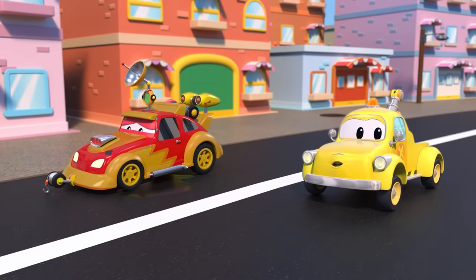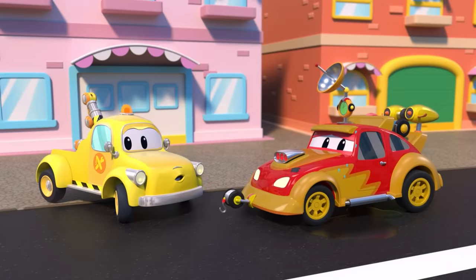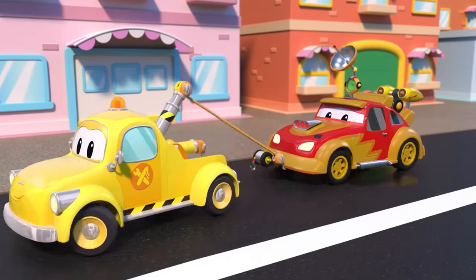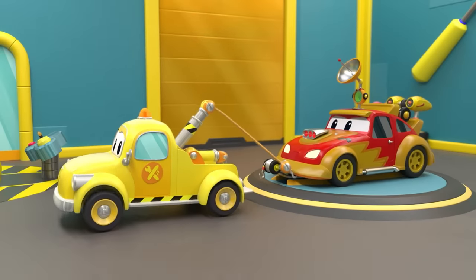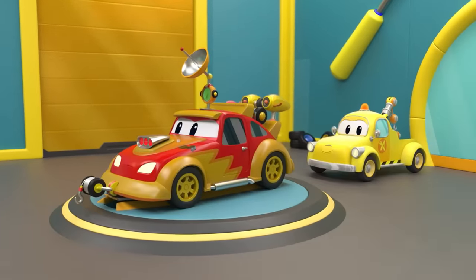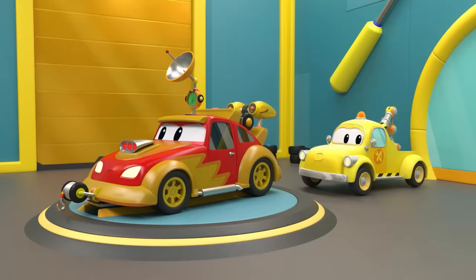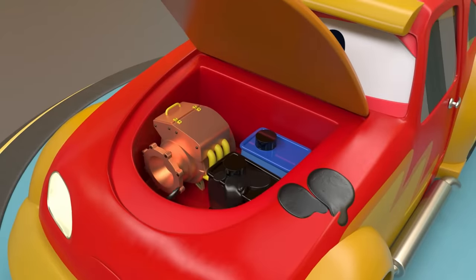Hey, Tom. Jerry can't race anymore. Will you tow him to your garage? Hey, Tom, what do you think? Yes, those heavy accessories need to go. The car oil tank needs changing. Jerry, try to start your engine. Hmm, the battery must have gone flat. Ready to start? Let's start with those heavy accessories.